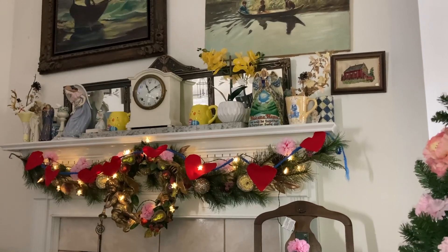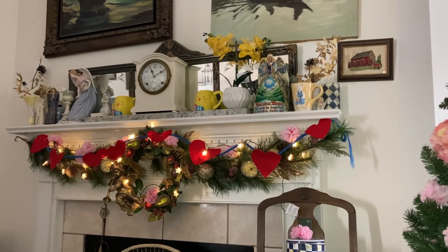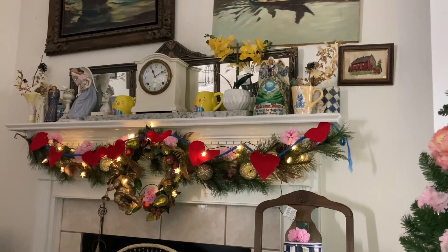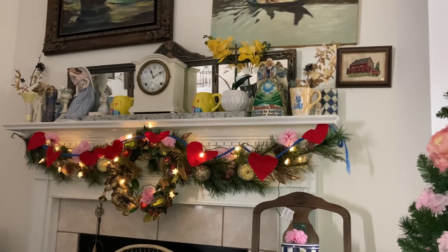I've got some pretty things, and one of the things I'd like to work on is having balance on my mantle. I'd like to have another orchid like the yellow one — I don't want a purple one, I want a yellow one. And I'd like to get another angel like either the one on the left or the one on the right so that I can have balance.